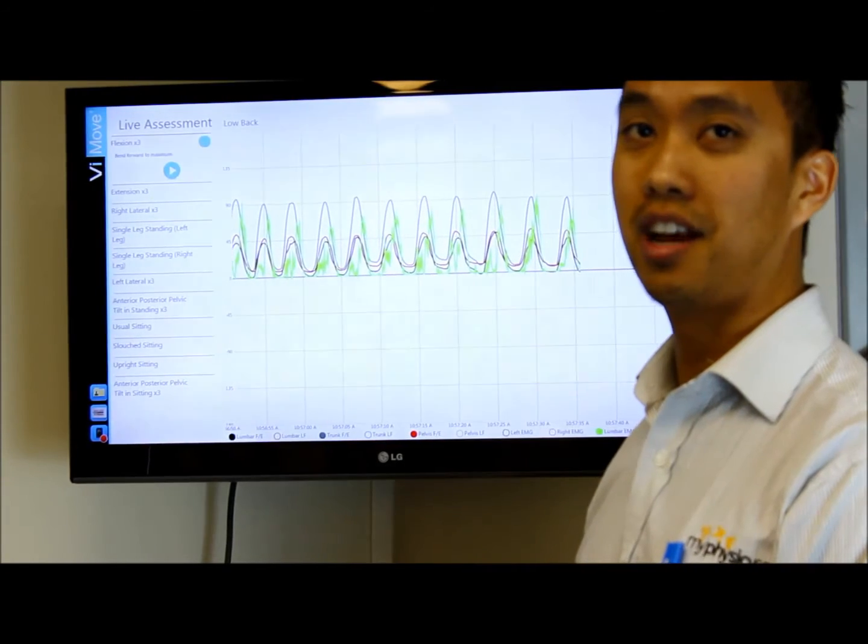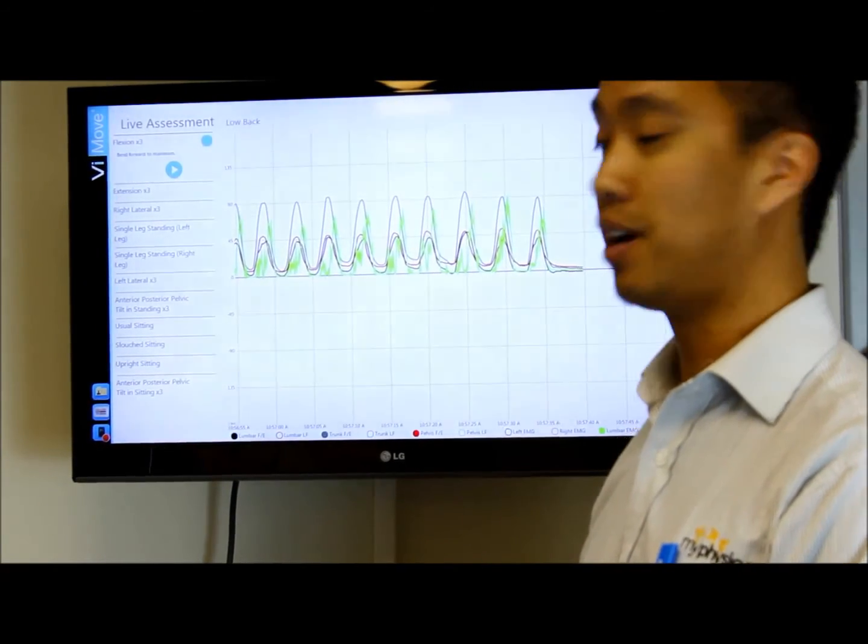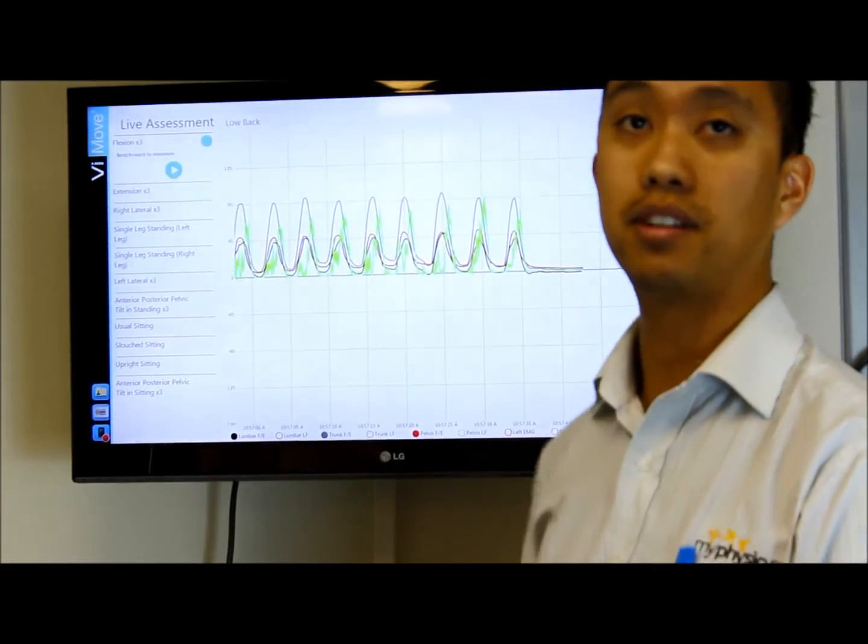With our patient here, she doesn't have low back pain, but for a person that does have low back pain, a lot of these values would be significantly different.